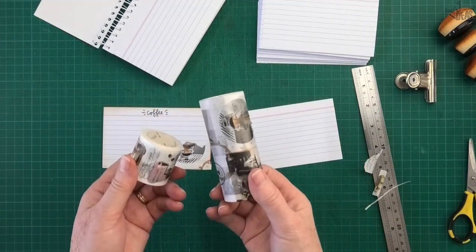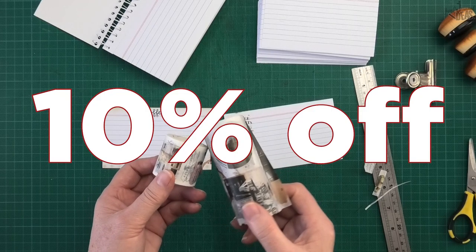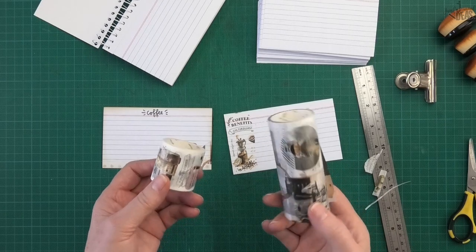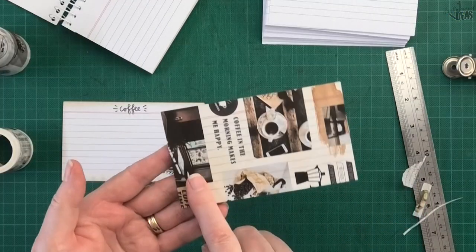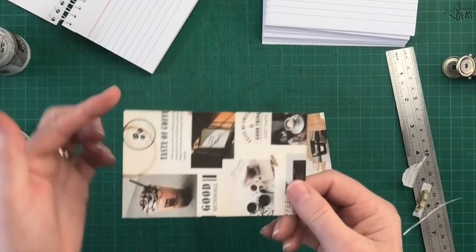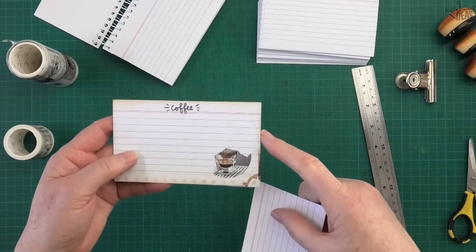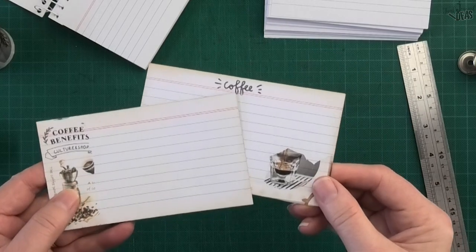I've got a link in the description box — you can get 10% off if you pop over to the washi tape shop using my discount code. The washi tape is such beautiful quality and it's not even lifting off the paper — I did this one yesterday and it hasn't lifted off the corners at all. Adding a stamp or distressing the edge is optional. They are ready to go in my journal.